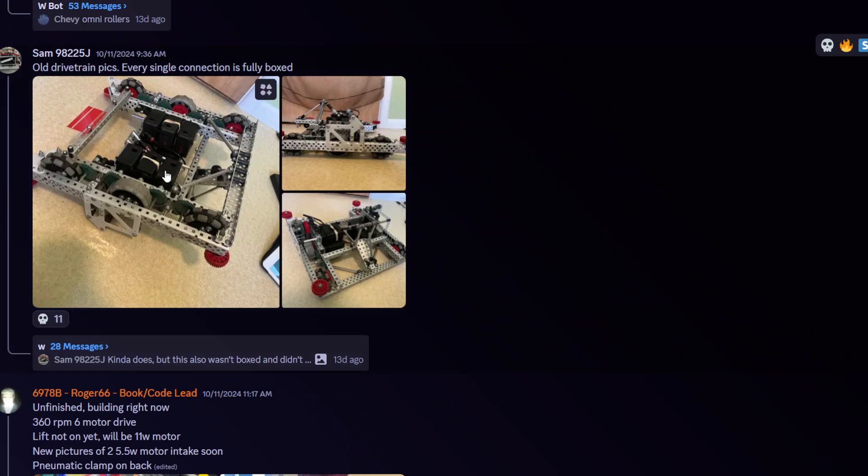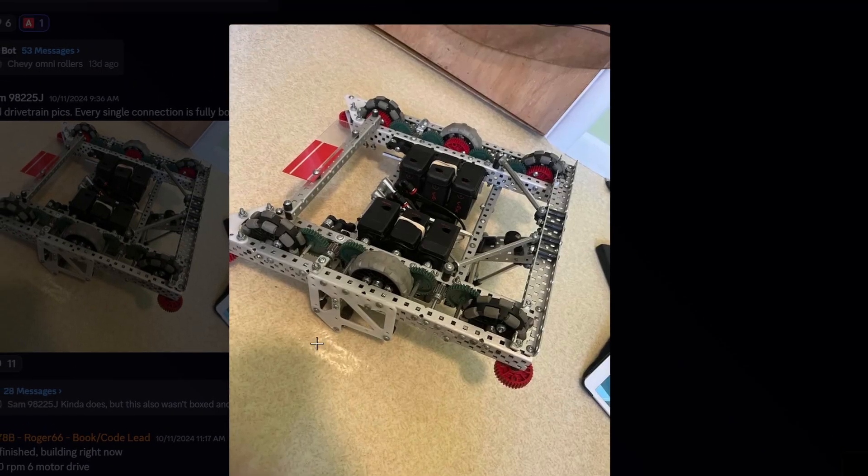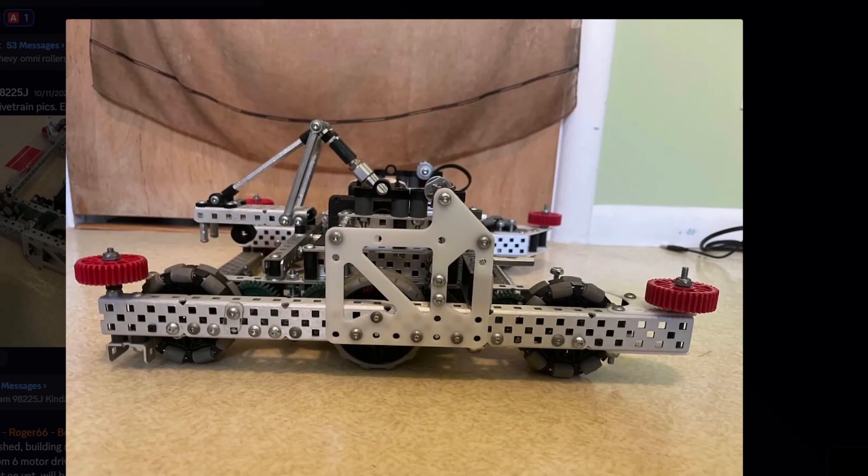Oh, drivetrain picks — every connection is fully boxed. I like boxed. I already see so much boxing here. Don't you feel it could be a little bit overboxed? Because boxing does add a lot of weight. Maybe. I feel like you can never really go wrong with boxing on the drivetrain, but higher up on the robot I don't know if you need to have everything boxed — you can play around more with triangle supports and getting stuff rigid that way. Weird motor setup — I haven't seen them set up like that before. It's cool though, I like it.